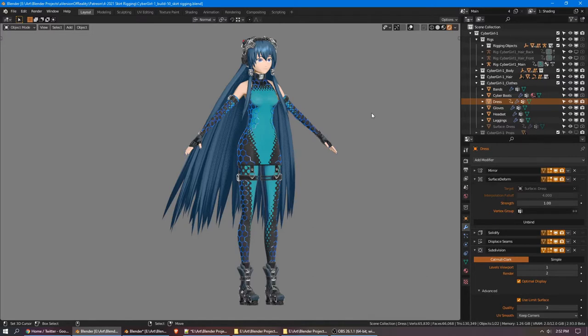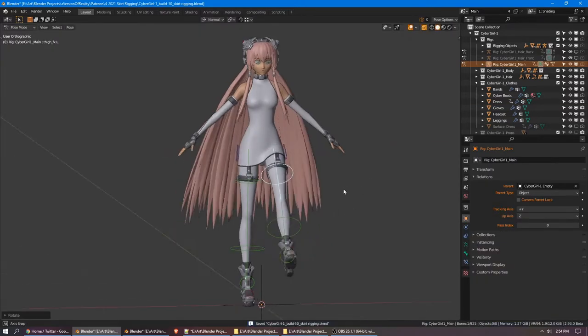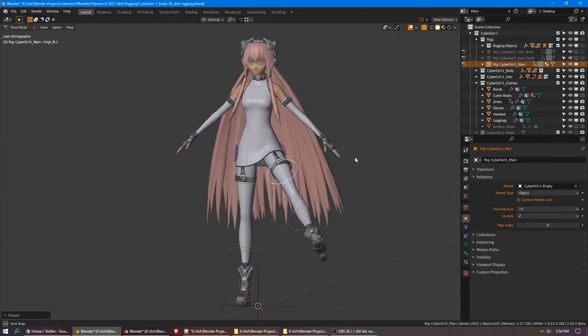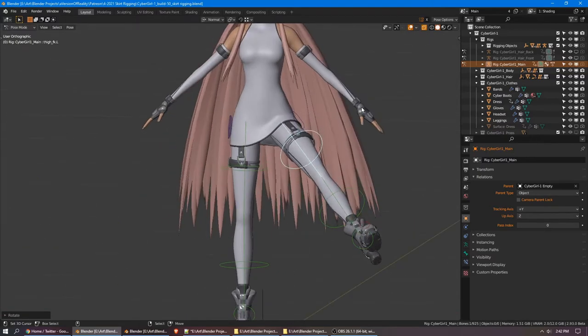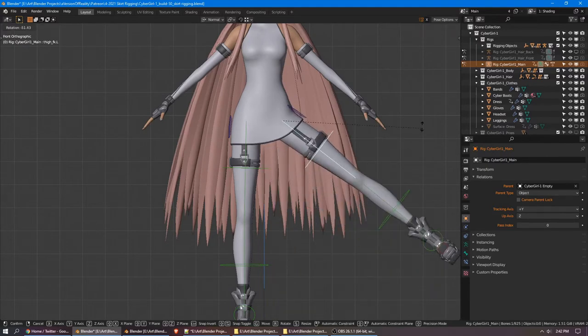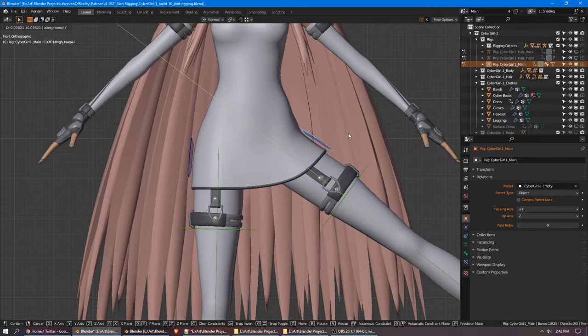Hey everyone, in this video we are going to be looking at how to rig a stretchy dress. I originally made this dress for my Cybergirl project. I wanted something that acted mostly like cloth, but without the difficulties of getting into using cloth simulation itself. The dress can handle pretty extreme angles, and it has controls to automatically pull up the leg a bit while the leg raises, and bones to tweak that amount even more.